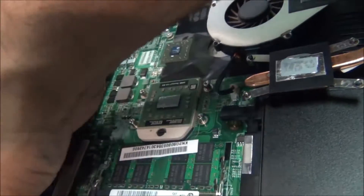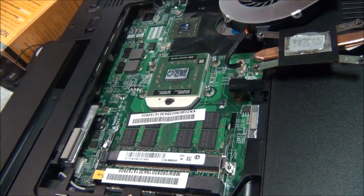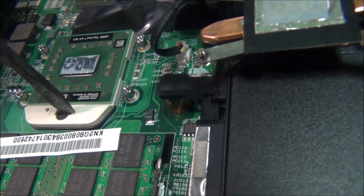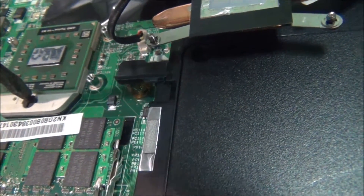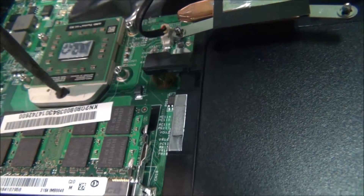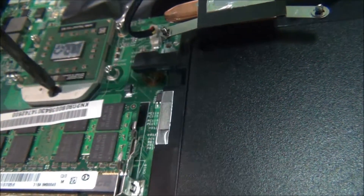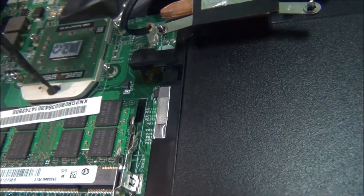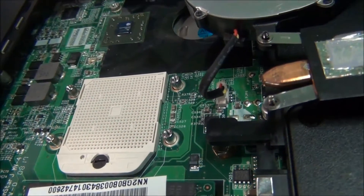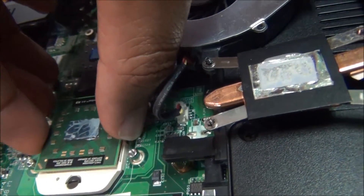Let me take the battery out — I was accidentally starting it up. So I'll go ahead and take out the CPU. It's pretty simple, just a little difficult doing this with one hand and trying to record. Then just lift it right up.